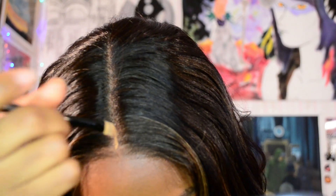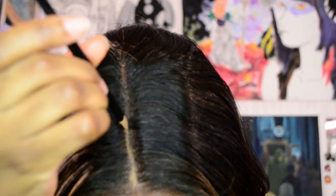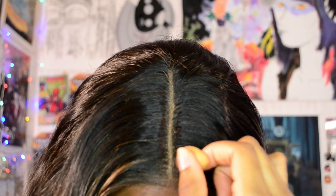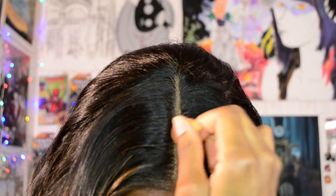I'm grabbing my Juvia's Place concealer — I believe this is in shade number nine — and I'm going to apply that to the part in this wig to help give it more of a scalp feeling. I ended up using a smaller beauty blender to help diffuse areas where the concealer was touching too much on the hair strands, dabbing away and shearing out those spots where it was going straight onto the hair.